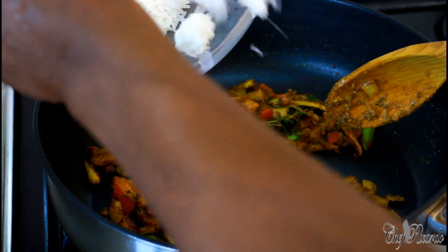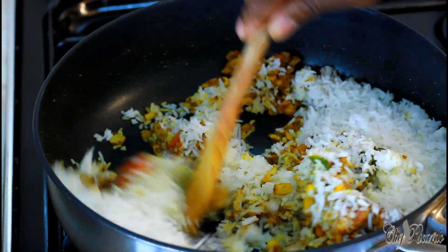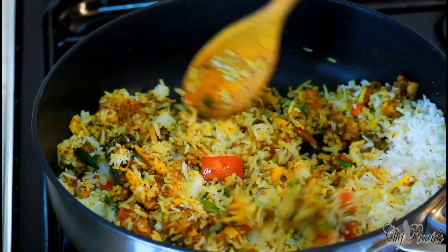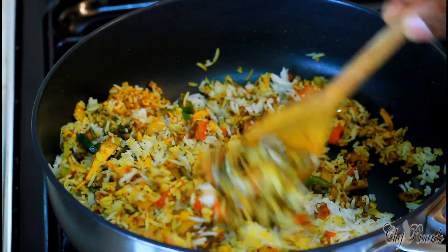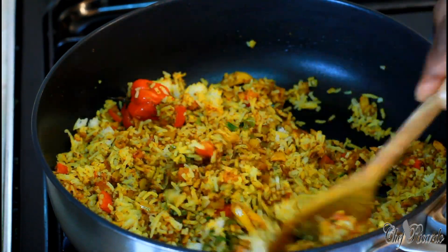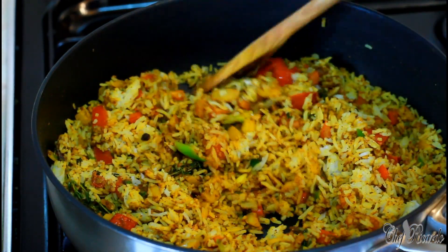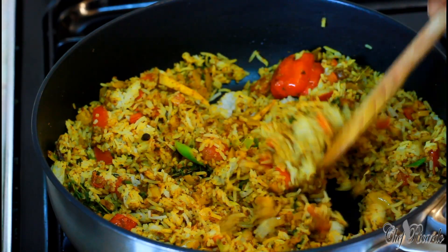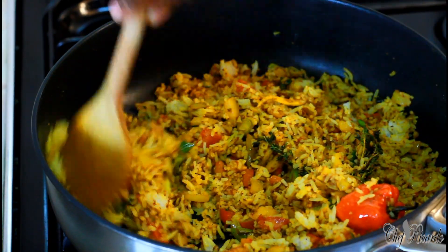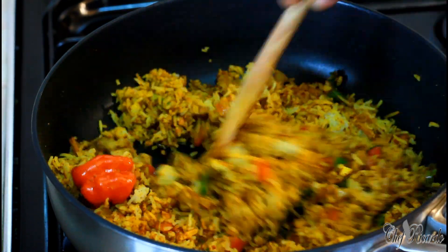Now we're going to add that lovely leftover rice. As I always say to my fans, you don't need to waste your money — you can always do something nice at home with leftovers. This is a wicked curry fried rice recipe, guys.